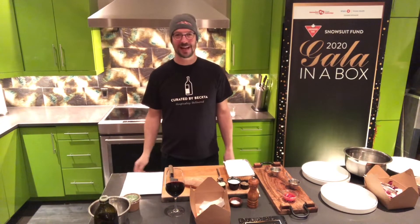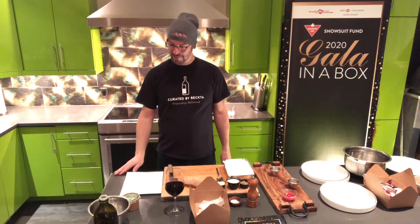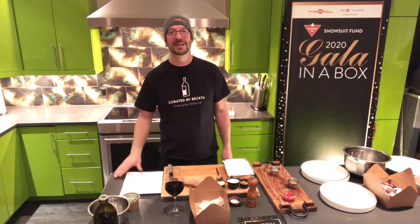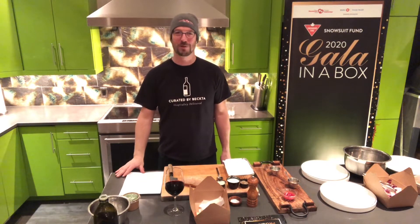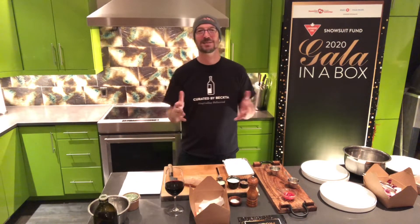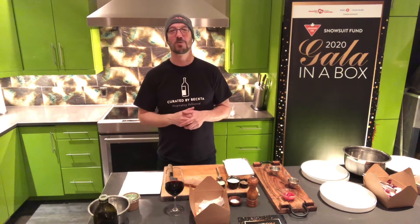Welcome to the Snowsuit Fund Gala in a Box for 2020. This gala is presented by Canadian Tire and the dinner is sponsored by BMO Private Wealth Management. We're very excited to be able to cook for you tonight and thanks for finishing this off at home. Of course, we would love to all be together in person, but that's just not possible under these circumstances.